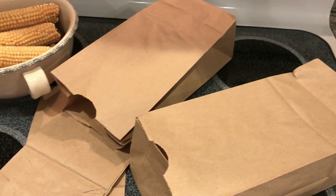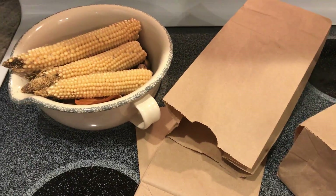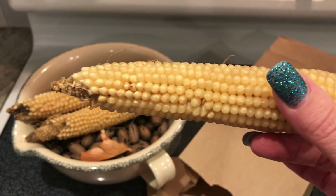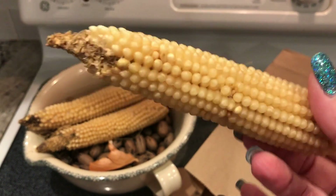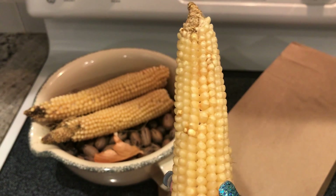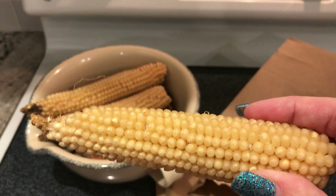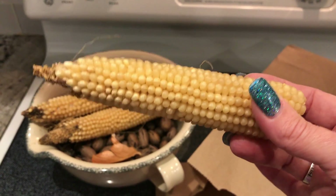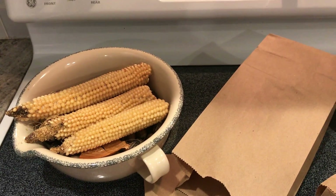Most videos recommend popping your corn on the cob for three minutes. I recommend doing it one minute at a time because everyone's microwave is different, everyone's power strength is different, and these popping cobs come in all different sizes. Three minutes for a bigger cob might be too much for a smaller cob and it will burn.